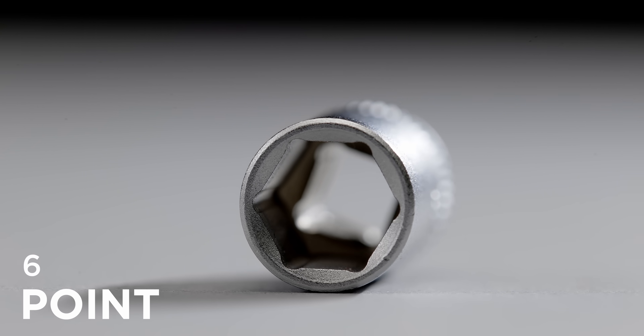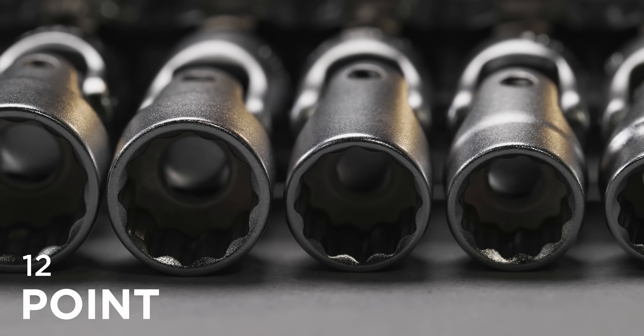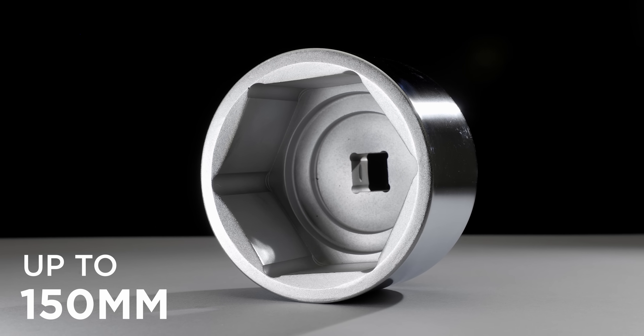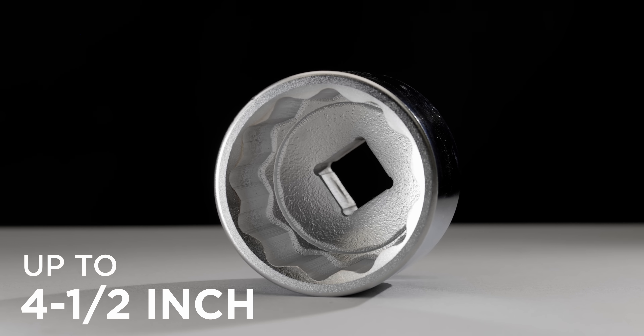Sockets are available with 6-, 8-, and 12-point heads in both metric and SAE versions, and cover up to 150mm metric or 4 and a half inches SAE.